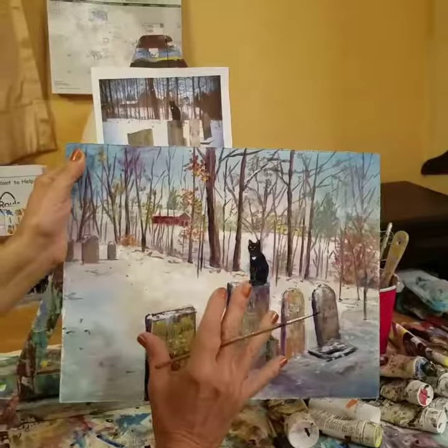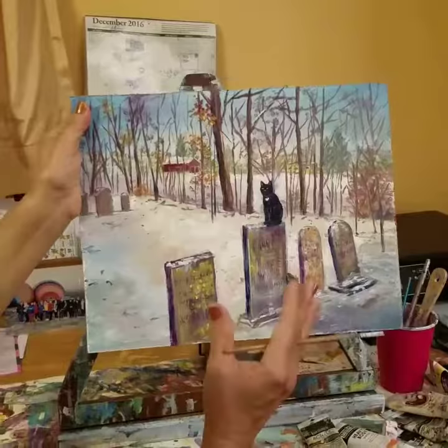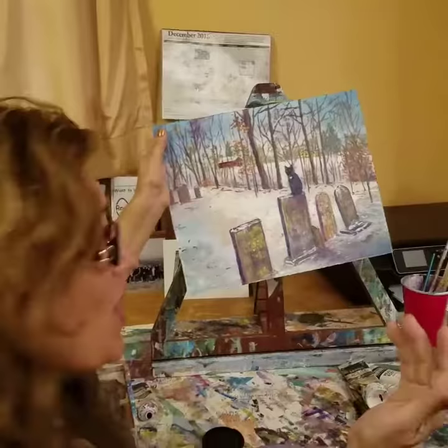I'm going to give this as a gift to my niece, and she was thrilled to see this. Last night, I won third place at the Art Experience, which is a group of artists who get together every month and paint a subject. Here's my photo reference — our subject was cats and snow.